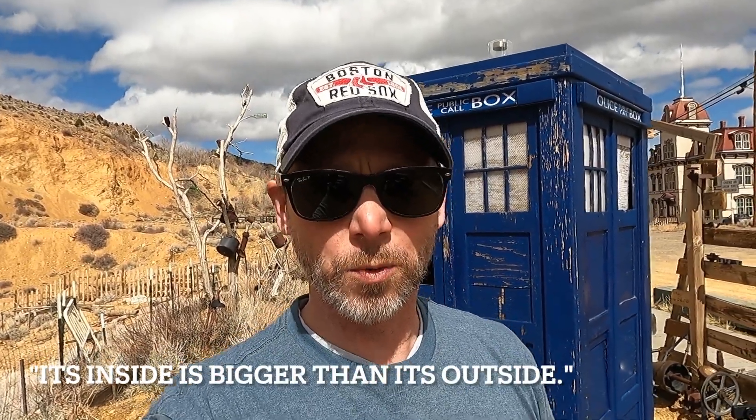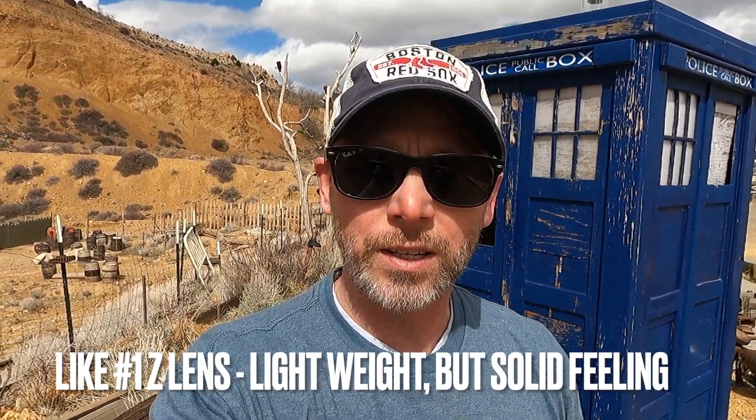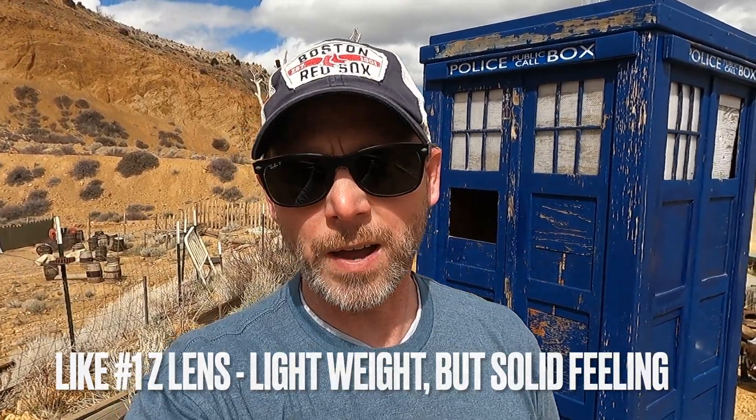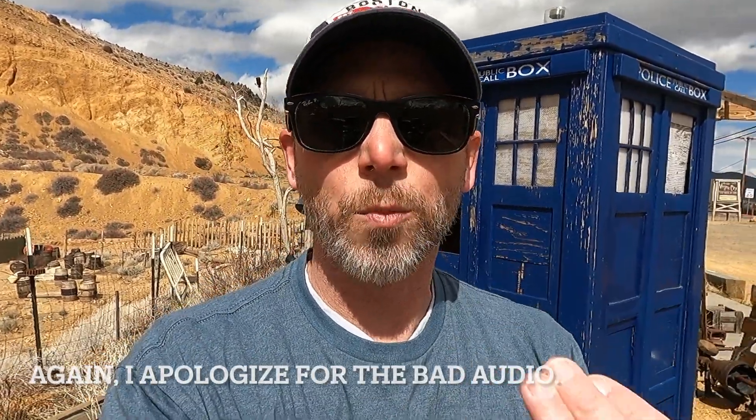Now I'm switching to the 24-200 — what a difference this lens actually makes. It's super light, not fatiguing my hand or arm nearly as much as the Tamron G2. The Z 24-200 f/4-6.3 is about the same length as the Tamron but significantly lighter and so much easier to use handheld. Similar to the Tamron, it also has a lens lock so it can't telescope out when you don't want it to. Let's go ahead and take some pictures.